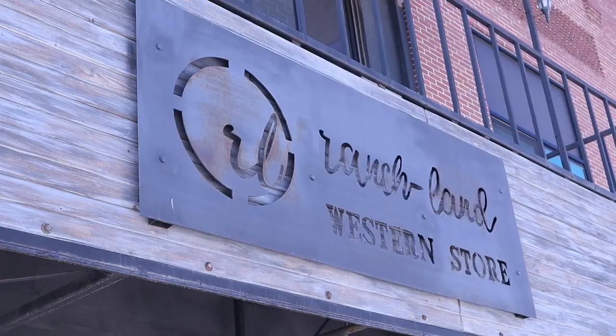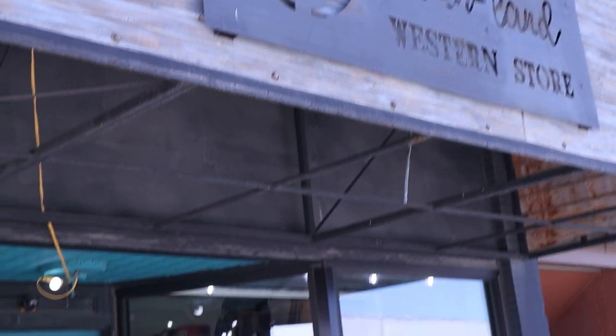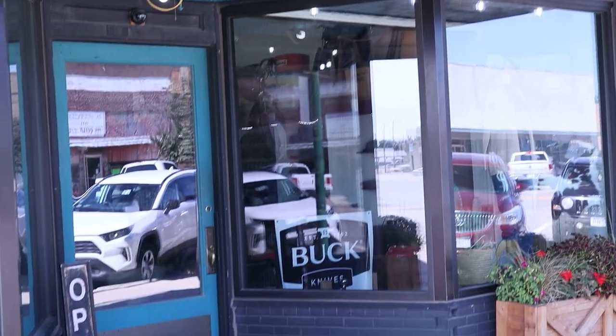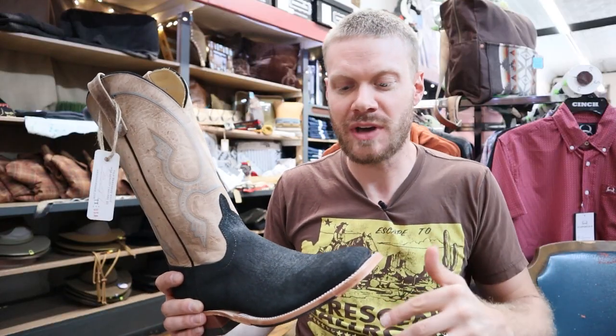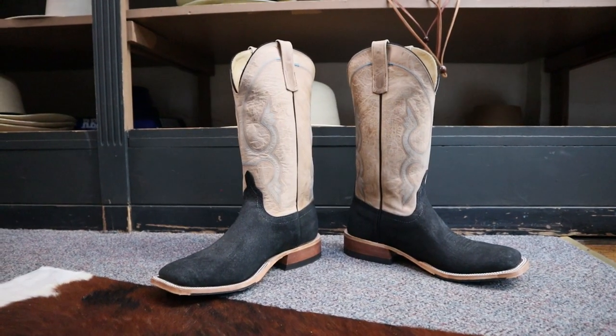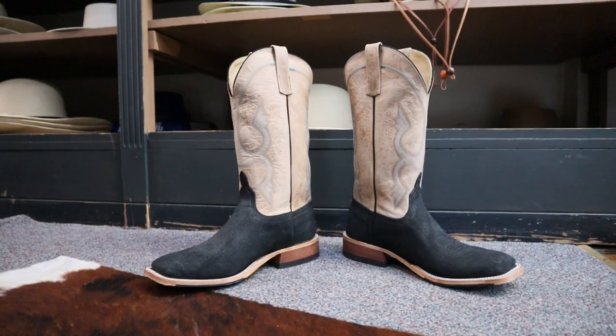Hey everybody, this is Jeremiah Craig coming at you from Ranchland in Ainsworth, Nebraska. Today I have a store exclusive I want to share with you guys. This is an Anderson Bean Hippo boot that you can only get here at Ranchland. Let's give it a quick impression.